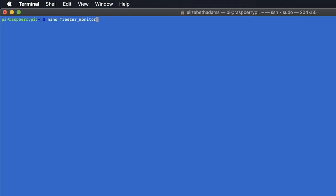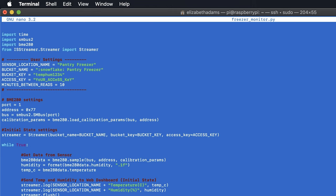Now for the Python script to read the sensor and send the data to Initial State. To create the Python file, type: nano freezer_monitor.py. Copy and paste the code from the tutorial into the text editor. The user settings are on lines 6 through 12: line 7 is your sensor name, line 8 is your bucket name, line 9 is your bucket key, line 10 is your access key from your account settings. Line 11 is the minutes between sensor readings. Line 16 is your sensor address — if it's different from address 77, like 76, make that change there. If you're using this script to test the sensor, uncomment lines 36 and 37 and comment line 40. Leave them as is otherwise — save and exit the text editor.